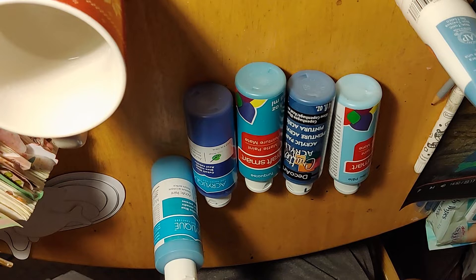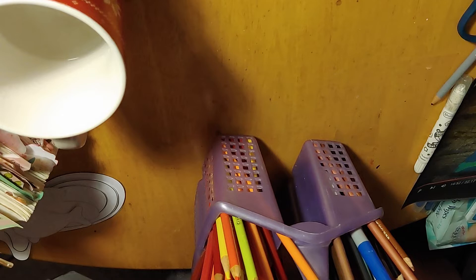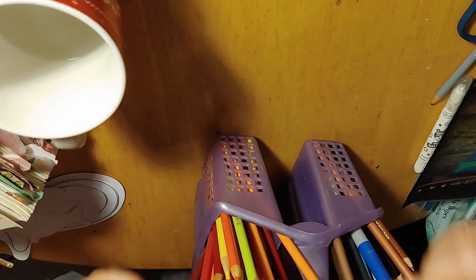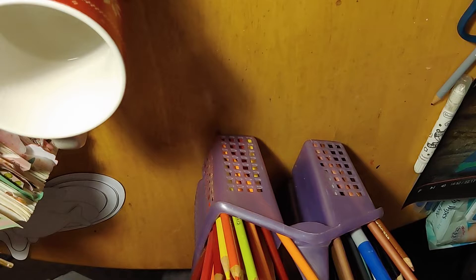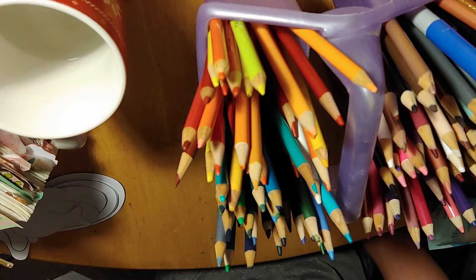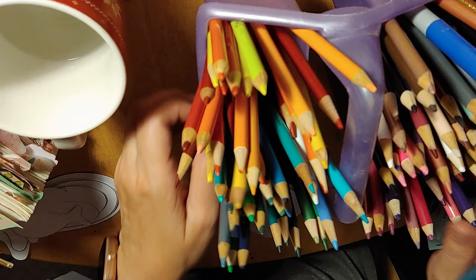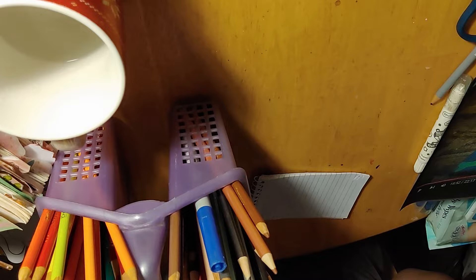If you don't have paint and you want to do something like this in your art journal or journaling Bible, you don't have to use paint. You can use something as simple as pencil crayons. Just use various different types of blues — you would do the same thing as she does in the video except you use your pencil crayons to create the water.